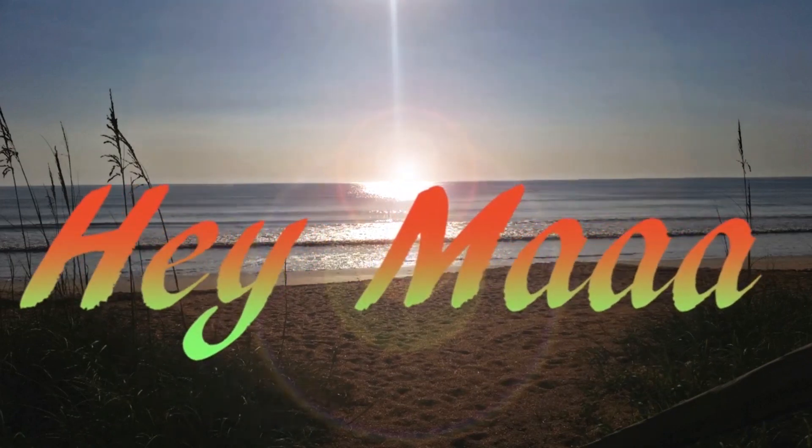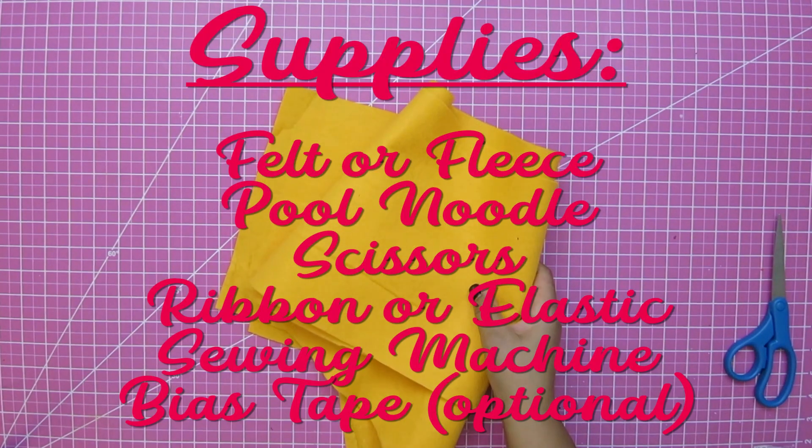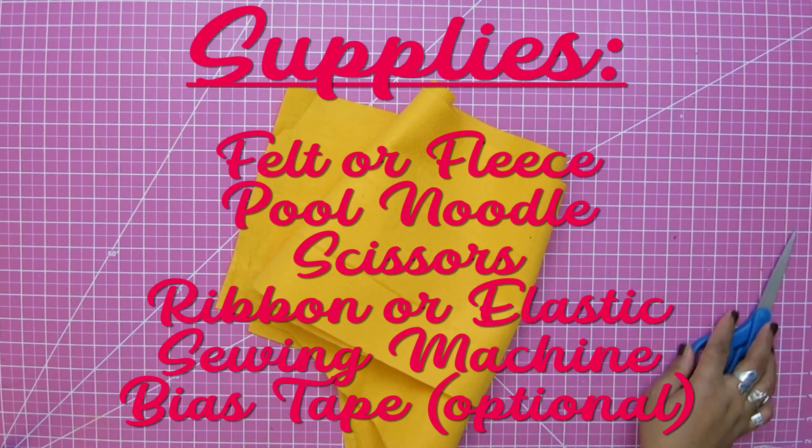I found out that there's a thing called a puzzle mat where you can roll up the puzzle and save it for later. I was able to create a puzzle mat with just some things that I had around the house.